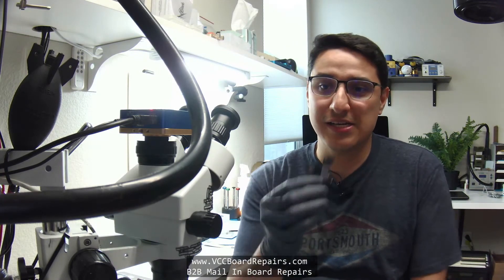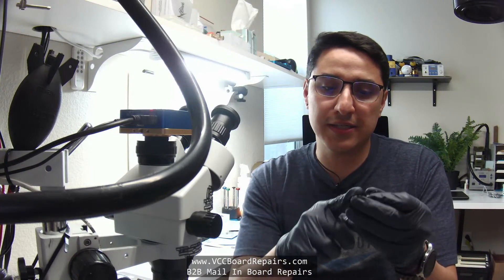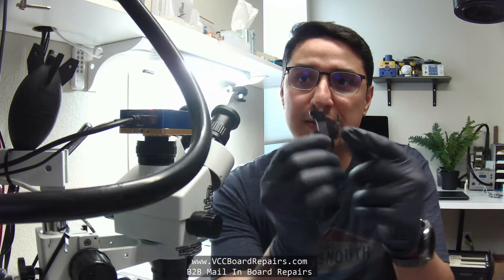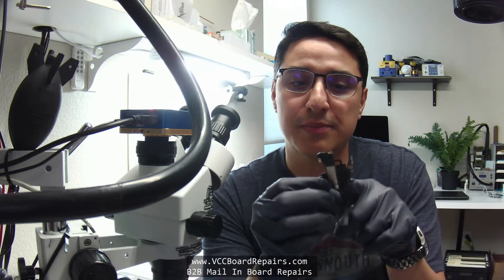What's up everybody, this is Jesse from VCC Board Repairs. Today, on this Easter Sunday, I'm going to show you the world's easiest soldering job. This is an iPhone — any iPhone that has Face ID has this type of ear speaker assembly. The Face ID components on here are paired to the motherboard, meaning if you replace the whole thing you will lose Face ID. So in a situation where just the ear speaker itself blows out but everything else still works, you can just swap out the speaker by itself. It's literally a 30-second job.